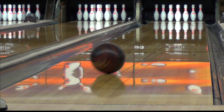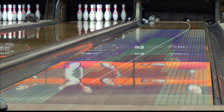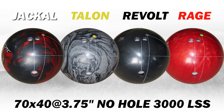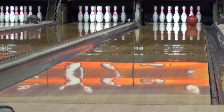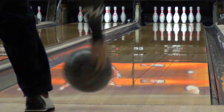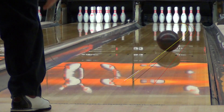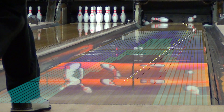Even on this heavier, longer pattern, you can see I can still move my feet about five boards to the left with each of the different layouts. This comparison is where the Jackal really shines. On the heavier oil, it provides the most overall ball motion, but it also has the strongest back end of all four balls.